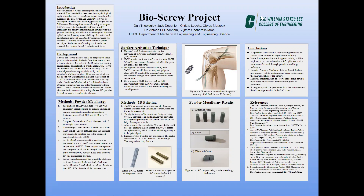The two primary manufacturing techniques that were conceptualized and tested were powder metallurgy and additive manufacturing. It was found that powder metallurgy was effective in creating non-threaded cylinders, but threading was a challenge due to the hard and abrasive nature of silicone carbide. Additive manufacturing was done by 3D printing using powder bed binder jetting technique, and was found to be successful in printing threaded cylinder prototypes.